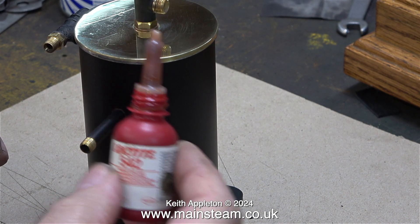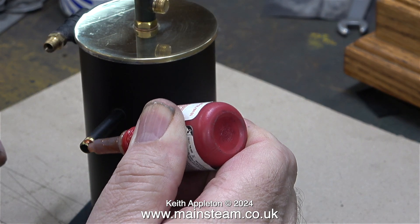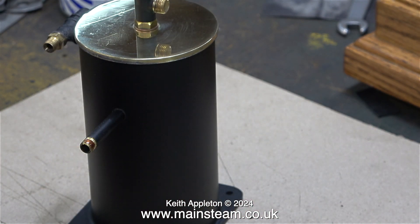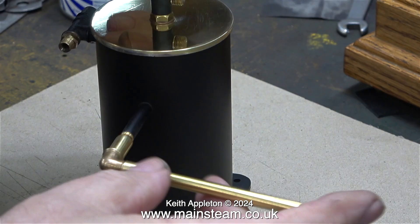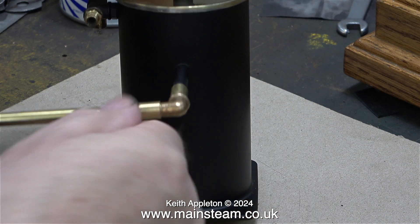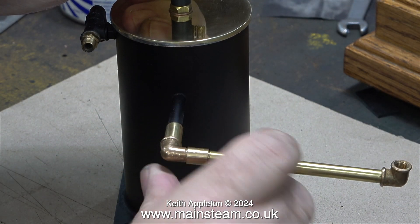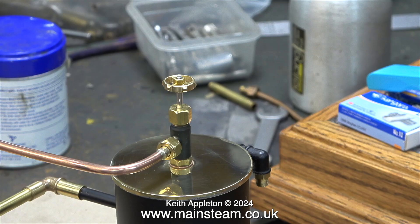This is the outlet to the chimney, and I'm using some Loctite 542 so that when I screw on the elbow the joint will be steam tight. The elbow is currently attached to the piece of pipe that runs underneath the chimney, and there's another piece of pipe inside the chimney that connects to this. I also refitted the drain pipe to the condensate drain tap.